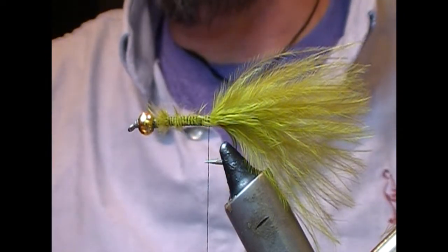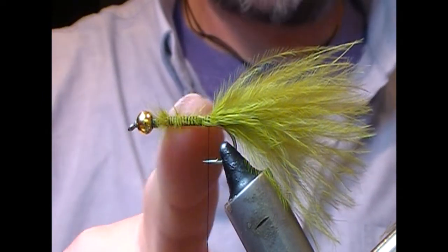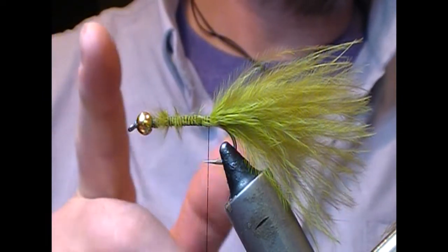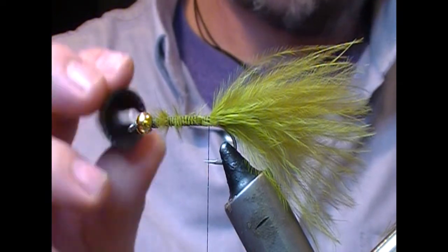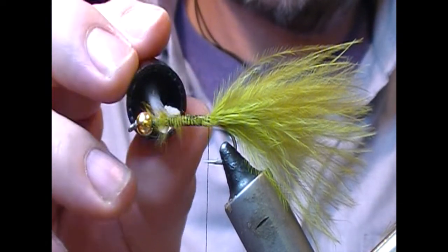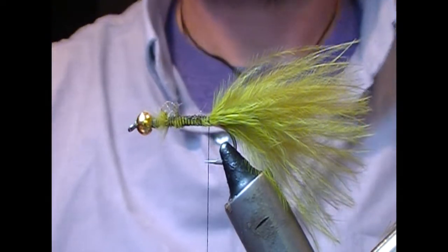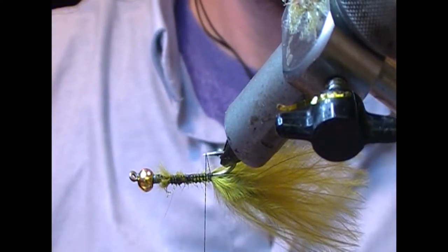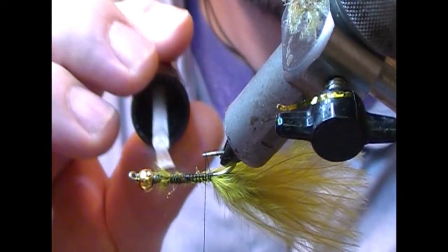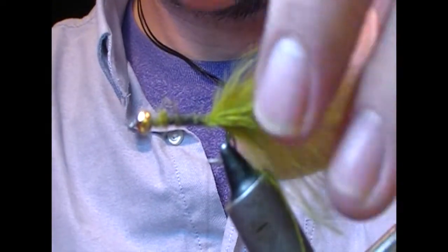A tip before we go further: I find that flies with marabou tails do tend to rust your hooks. So while the tail is still fairly loosely wrapped on, I take a clear, thin varnish and just let that soak down into the shank. Try not to get it back onto your tail, then I'll wrap into that.